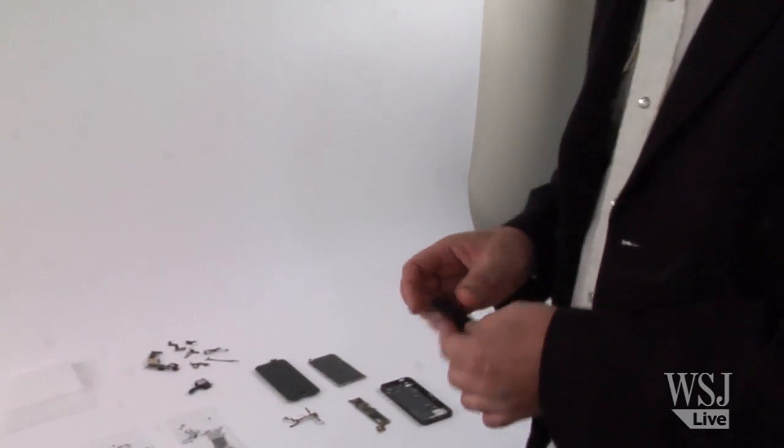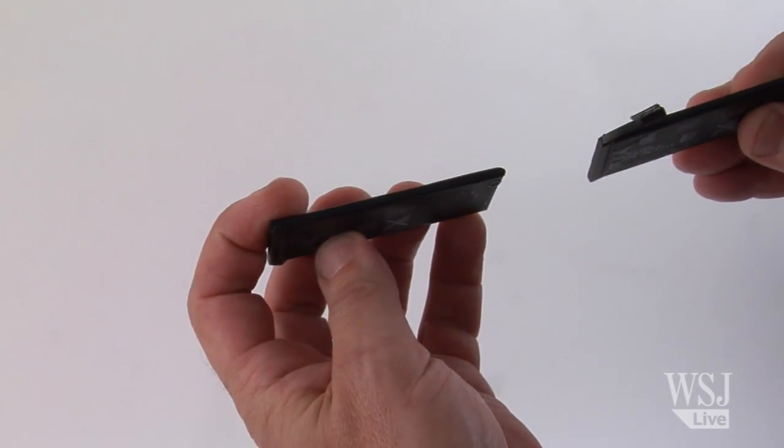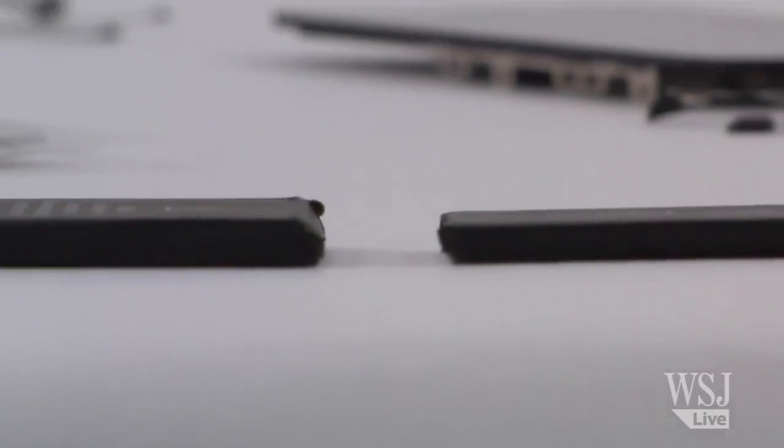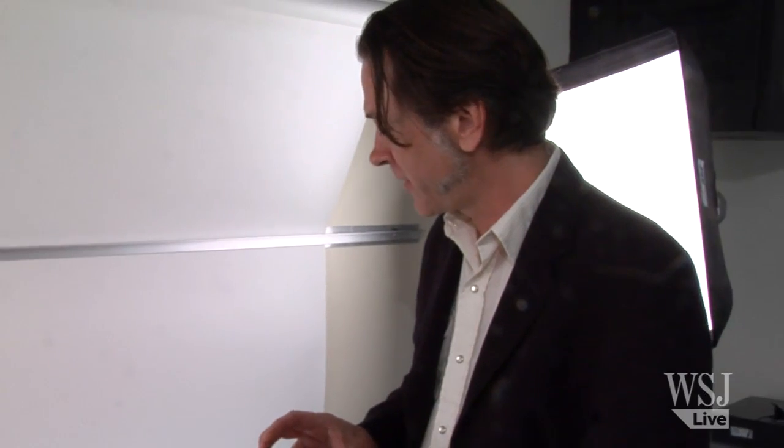The battery at first glance looks to be a bit larger than the old iPhone 4S, but in fact it's actually thinner as well — they've flattened it out in order to help achieve the thinner product.